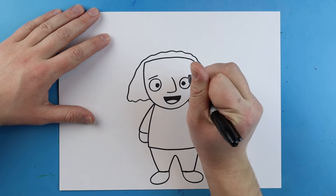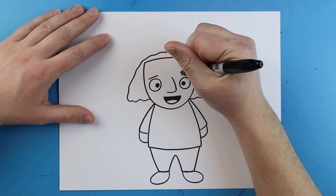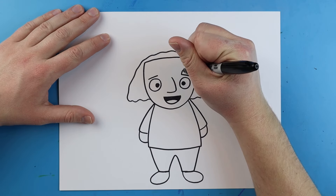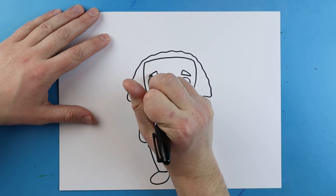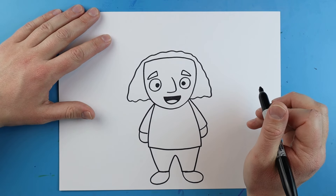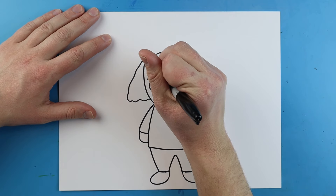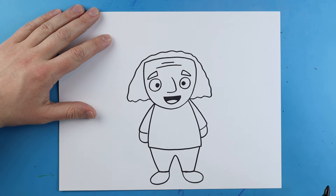Next, I'm going to make a little line that goes across each eye for some eyebrows. Then I'm going to go up and curl it down so we can see they have some white eyebrows — go up and then bring it down. Then I'm just going to add a couple little lines on top of his head to show some wrinkles.